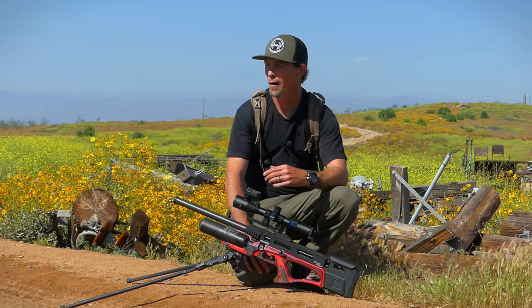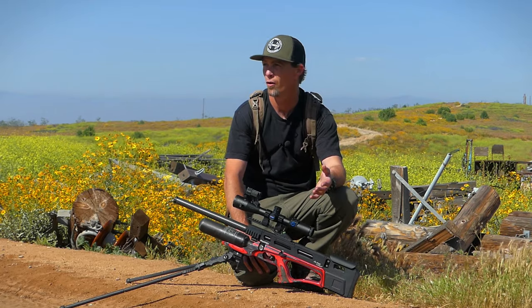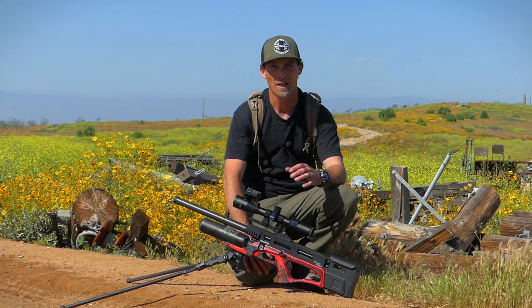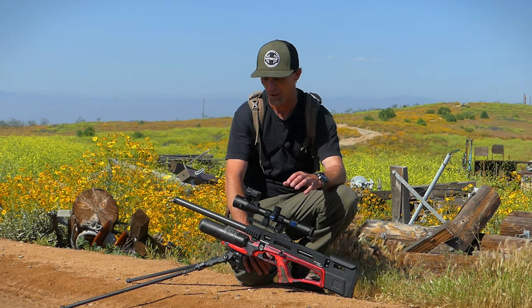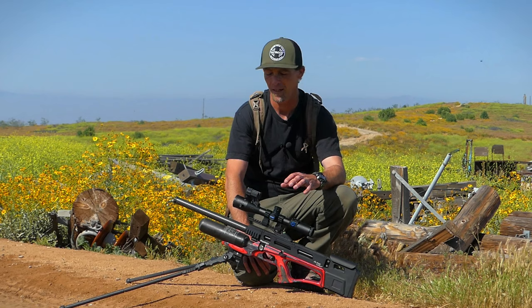Hey guys, welcome back to the channel. We're out here on the farm, we're at it again and I figured I'd bring you guys along on this trip. I've got a couple products I've been testing, one of which is the Pard DS35 — this is a day-night scope.